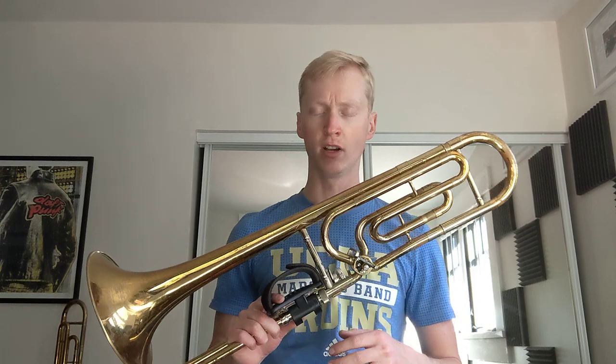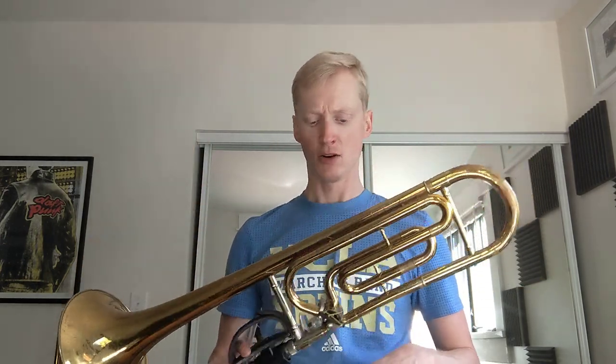They actually stopped making these very recently, so it no longer exists. Anyway, this is the King kind of student/intermediate model — a step-up instrument. It's larger and has more features than a student model 500-bore straight trombone, but it's not the full professional model in very few ways. This is basically just a professional trombone with a couple very small changes. The bore is 525, and of course the standard King 3B is 508, however there's also the King 3B Plus which is also 525, so in that regard they're not different at all.